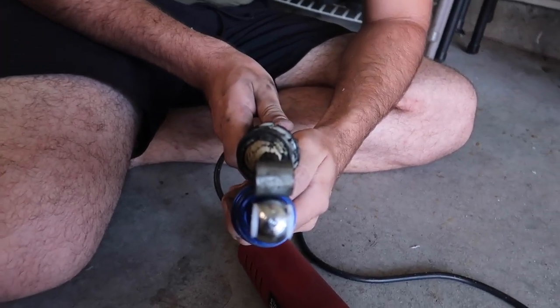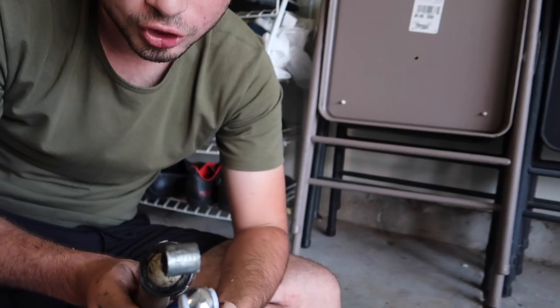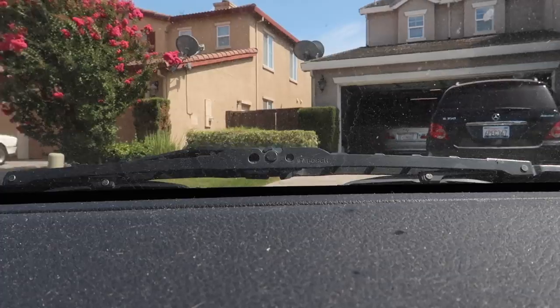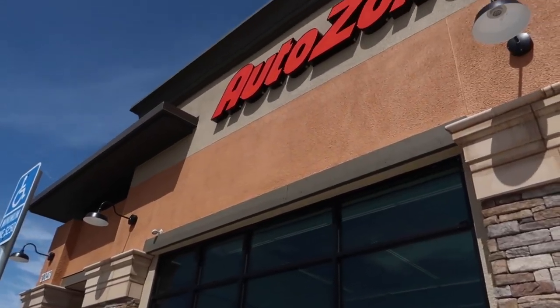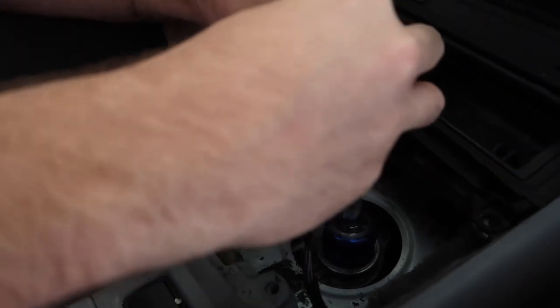Guys, watch the video: when you buy cheap short shifters you're going to have to check both sides to see the inner piece. Before we install the new one, me and John are gonna grab some water and head to AutoZone to pick up some grease.